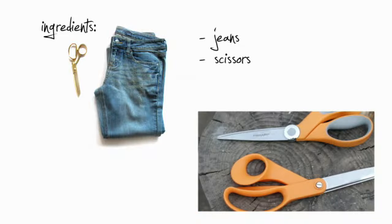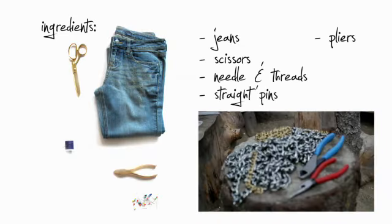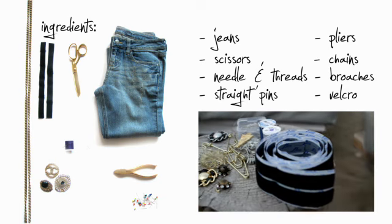We're here with Fashionista, and this is what you need to get started on your denim messenger bag: some jean shorts, scissors, needle and thread, straight pins, pliers, some cool chain, some cool vintage brooches or pins, and also some velcro. That's it.